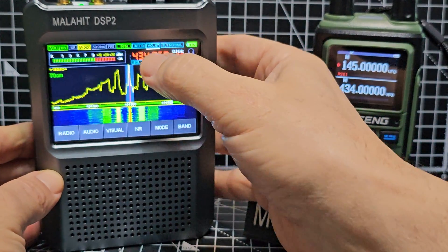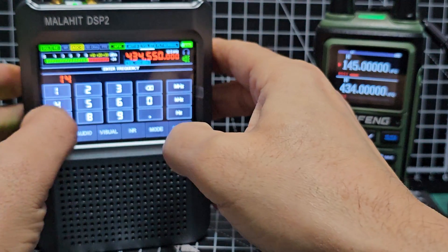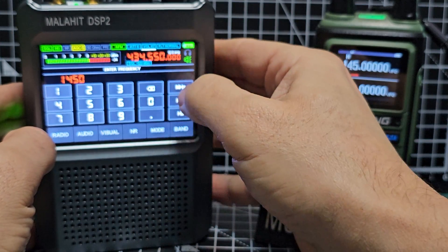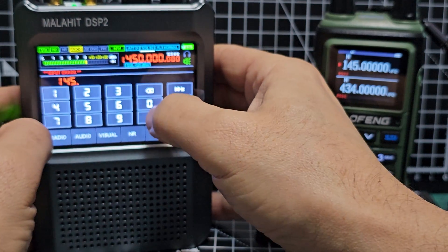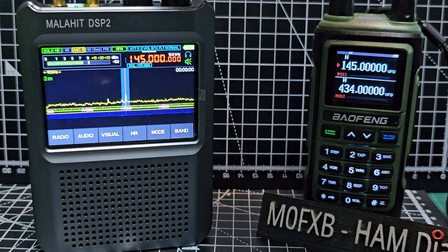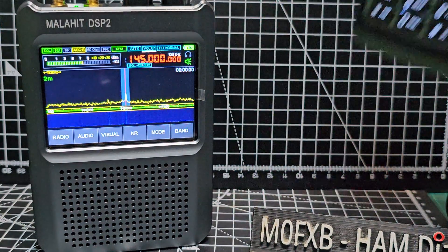We'll tap the screen and type in the frequency - one four five dot zero zero megahertz. Let's just grab my radio here - it's quick, very quick.